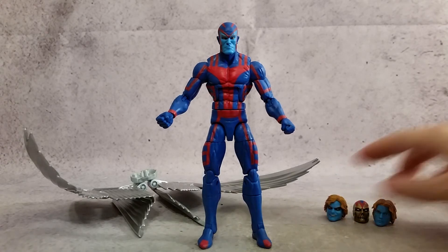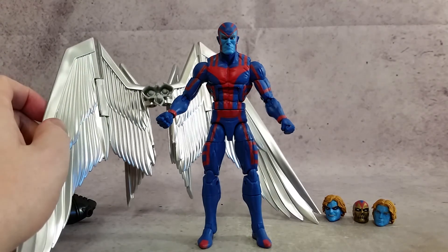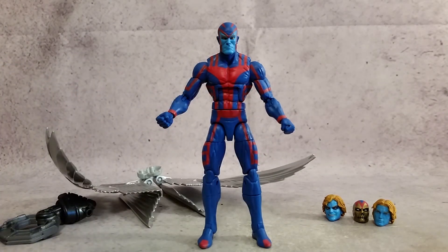Thanks a lot for watching, guys. Hopefully you enjoyed. You get a bunch of heads — you can put whatever one you want on there. Man, that looks awesome. Anyways, thanks a lot for watching, and talk to you guys later.